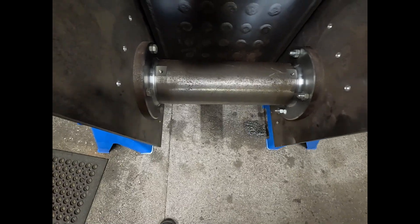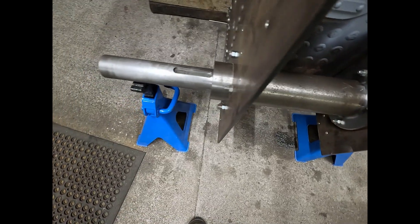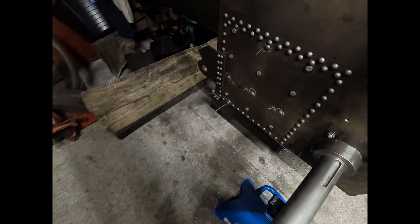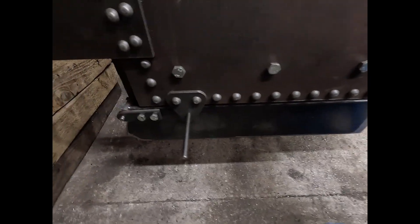Axle tube finished, drilled for grease, ash pan is fitted, make up an attachment for opening the front door.